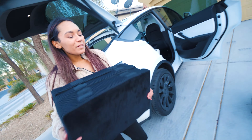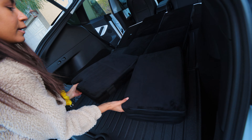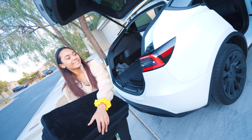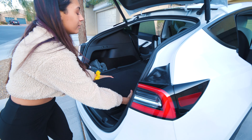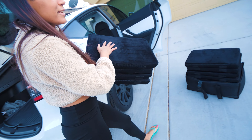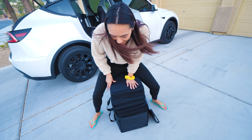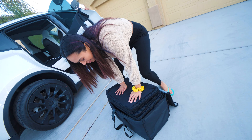Now we just squish it in — we put the wood side down so it has some support. And for the top, you want the wood to be on the top as well, so it's a little sandwich. Now we're going to try to squish it all down in here and latch it up.